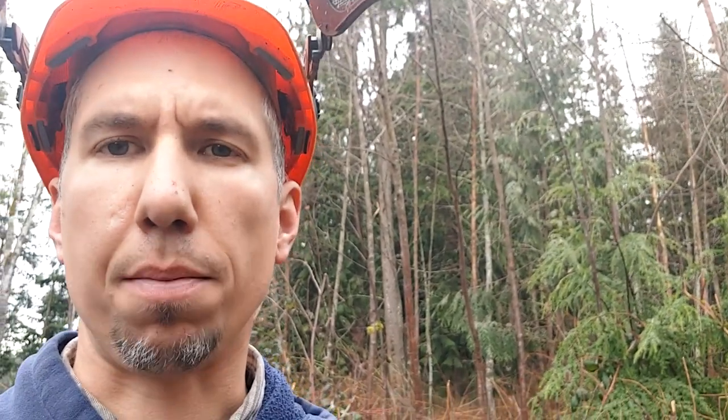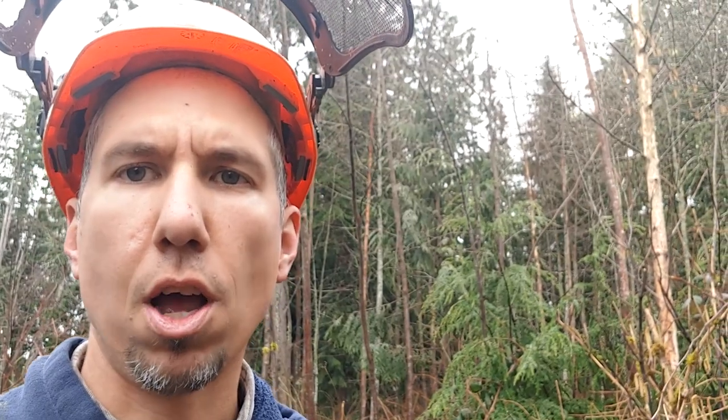I want to encourage the evergreens, the conifers, because I like that type of forest better. The trees live a lot longer, and they'll grow up and shade out everything and create a really nice mature forest in here with evergreens. So I'll get all these cut out around here, release these evergreens, and show you what it looks like.